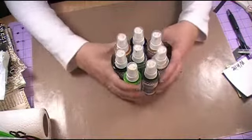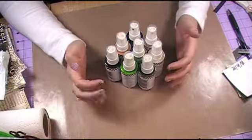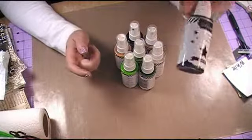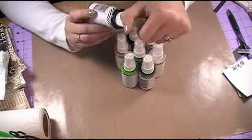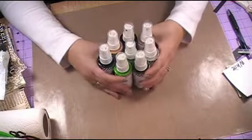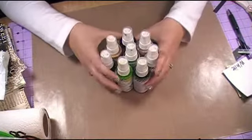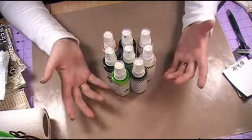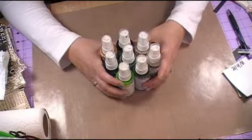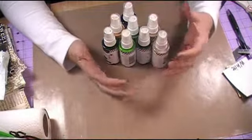Hello everyone. Today I just wanted to do a quick product review over the Heidi Swapp Colorshine Shimmer Mists that she has. She has quite a few in her collection I believe — I just have 8 of them. I happened to grab the colors that worked well on a project I was doing at the time. I do plan on getting the rest of them, I just don't have them yet. So I just wanted to do a quick review over these.